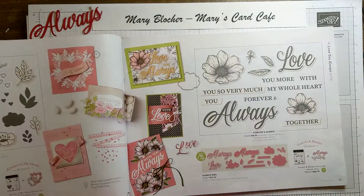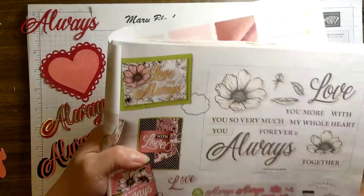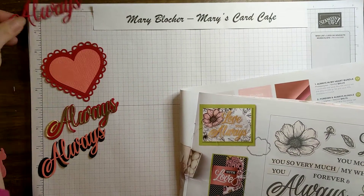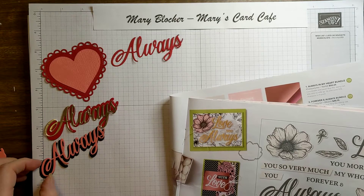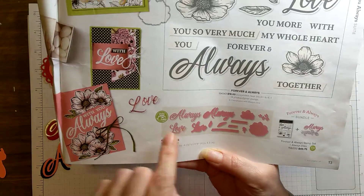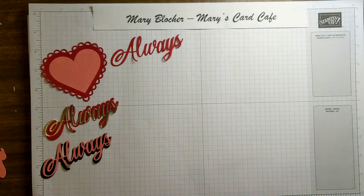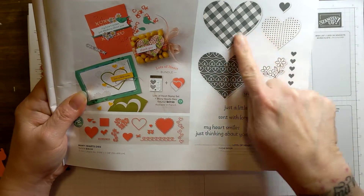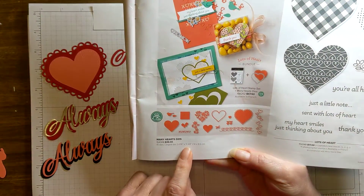We'll also be using some fabulous dies — the Always dies, as you can see I have here. I have already some of the fine Always dies cut out, and then the Shadow Die. We'll be using those today. We're also going to use — I have to say this is my ultimate favorite — the Lots of Hearts stamp set, which is really nice. But then there's the Many Hearts dies.